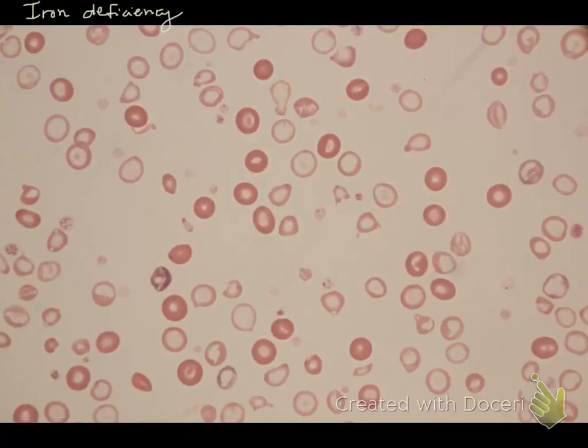I just wanted to show you a couple of slides of what iron deficiency actually looks like on a blood smear, because it's exceedingly diagnostic and you'll look absolutely brilliant if you're the one diagnosing it.